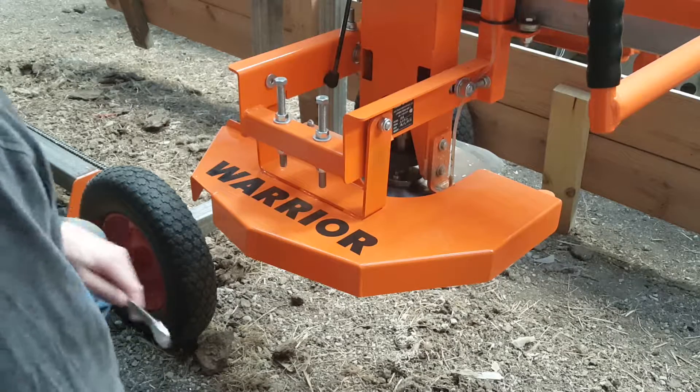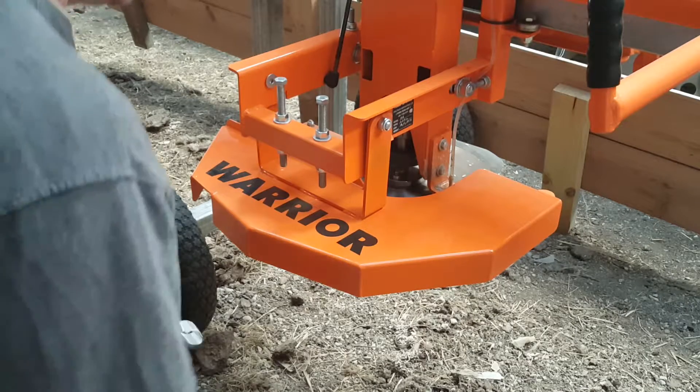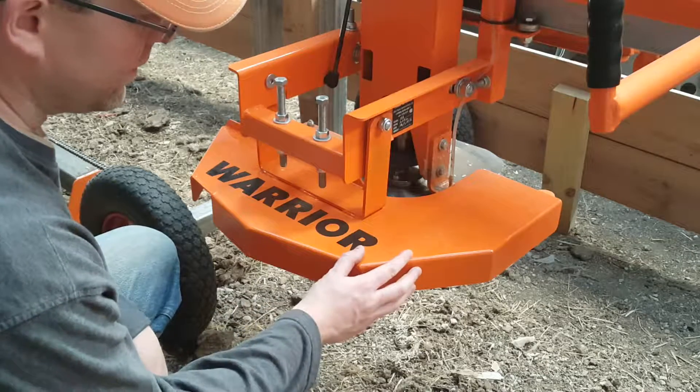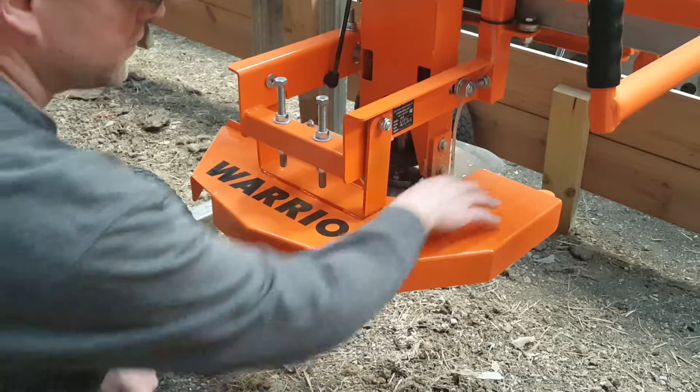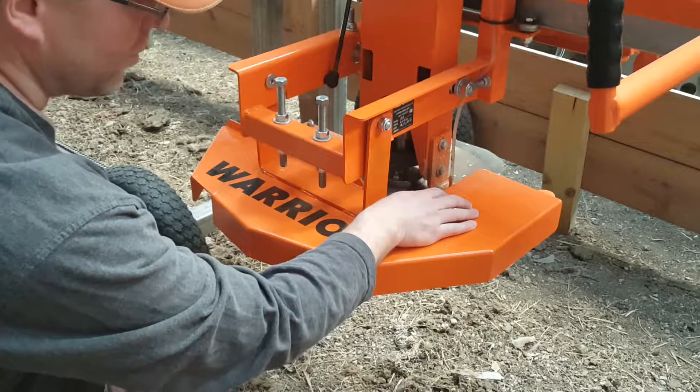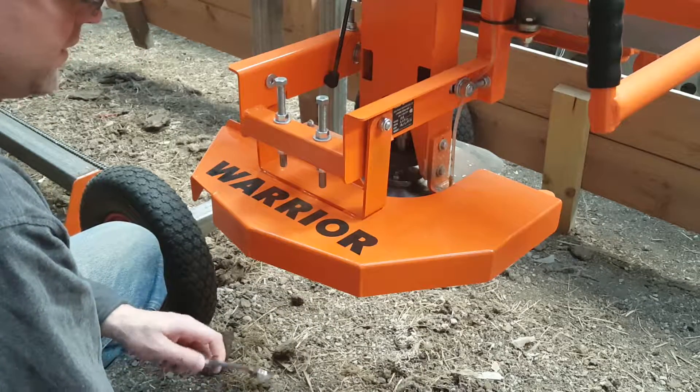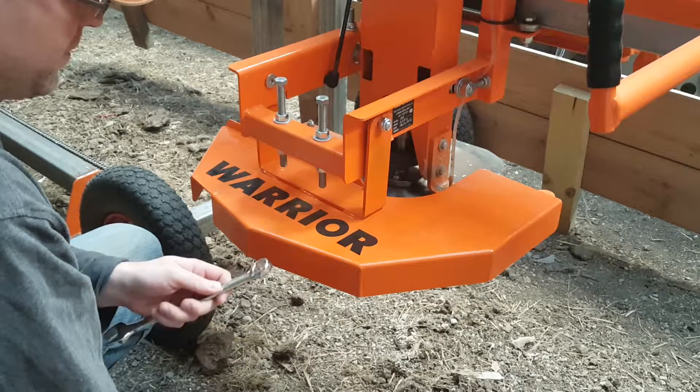Alright, today I wanted to show you a blade guard modification that I made to this. From what I understand, due to some new safety standards, this portion of the blade guard was added, and that interferes when you're trying to double cut with the M6.